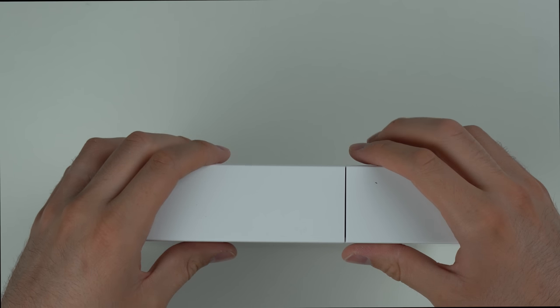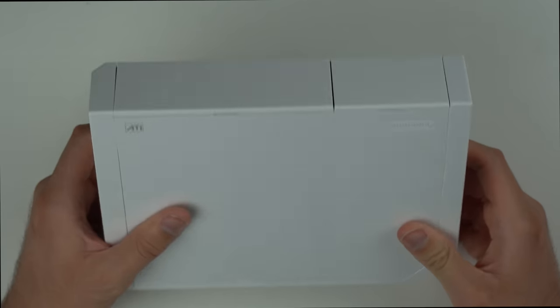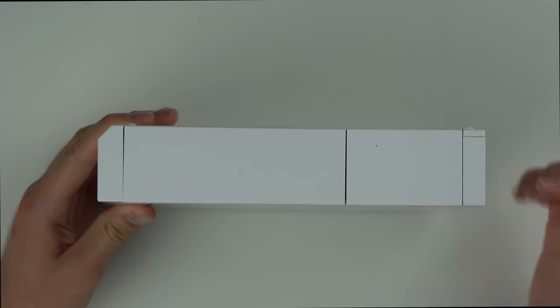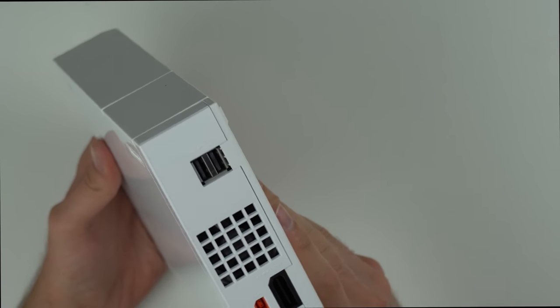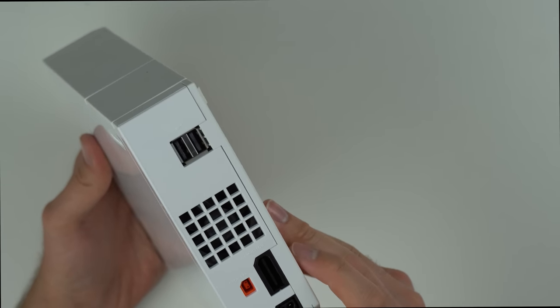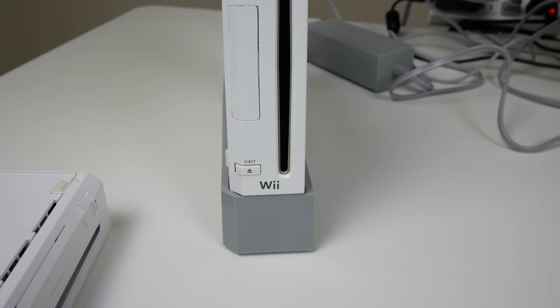So my takeaway here is that it works just like a Nintendo Wii - I guess you can put GameCube games and Wii games in and play them, and it also comes with some built-in games. I'm pretty interested to plug this thing in and try out my Nintendo Wii accessories with it. The thing is, they either shipped me the wrong thing or they just lied, because the description says it comes with a 32 gigabyte SD card, power supply, AV video cable, sensor bar, a disc, and an HDMI cable - but it came with none of that, just the console and the stand.